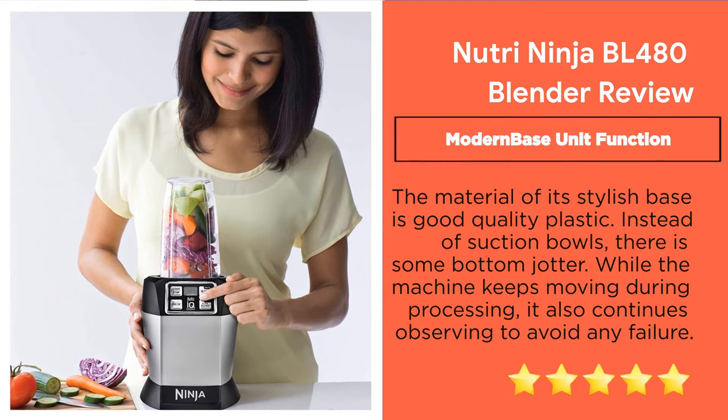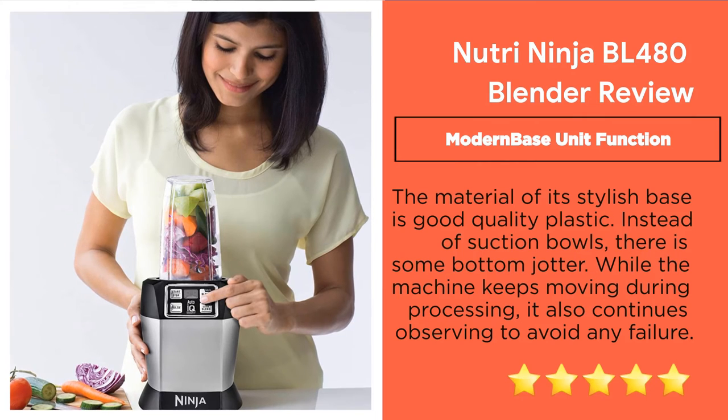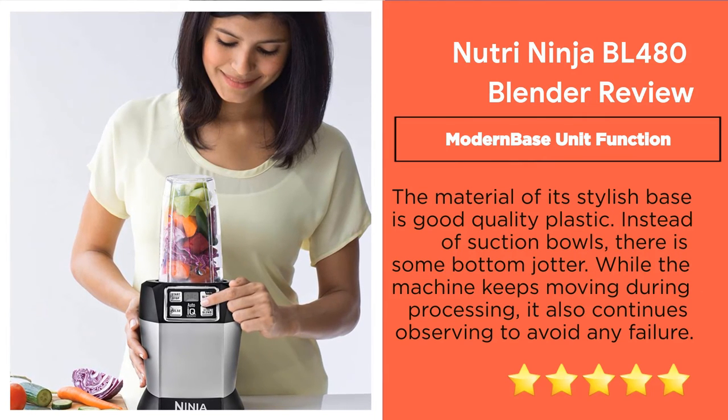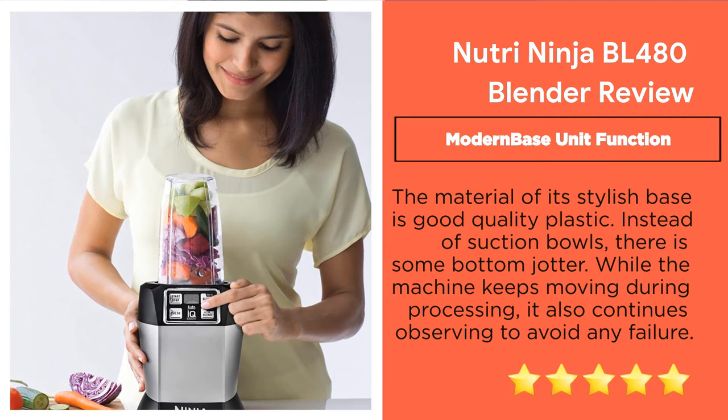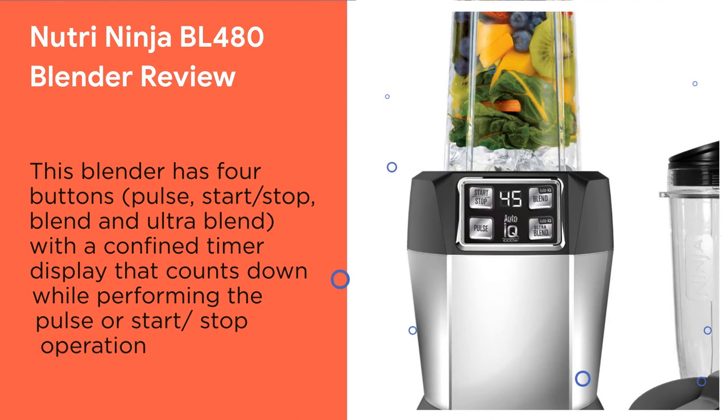Feature 7: Modern Unit Function. The material of its stylish base is good quality plastic. There is some slight bottom vibration during operation. While the machine keeps moving during processing, it continues monitoring to avoid any failure.